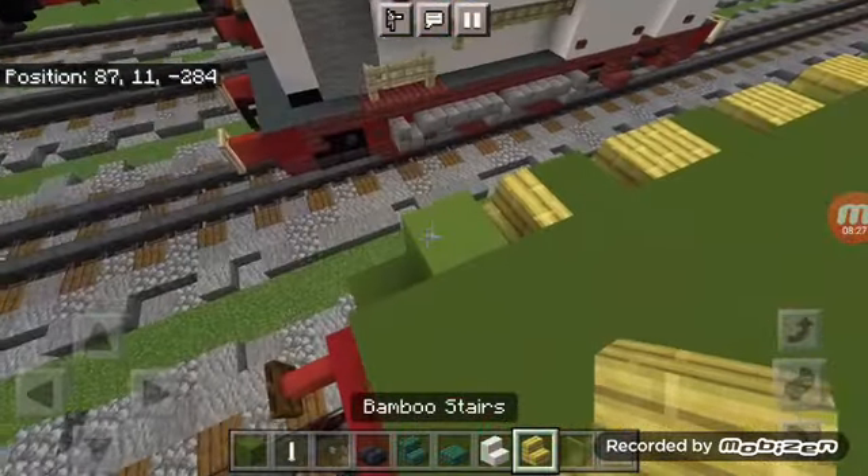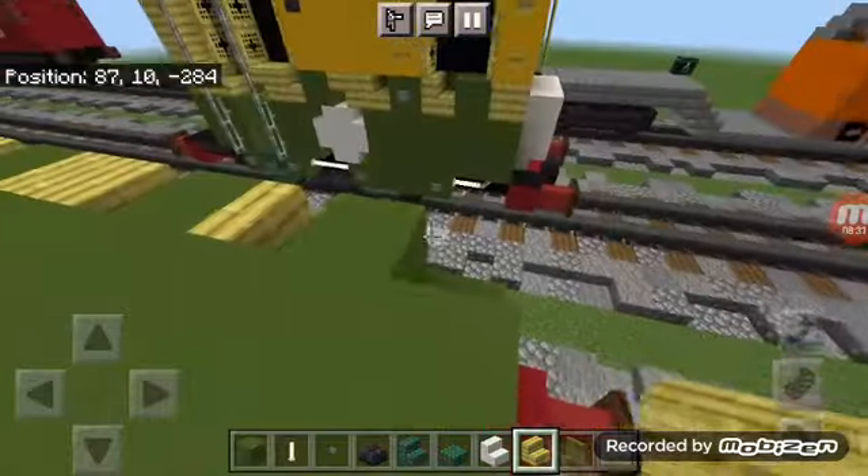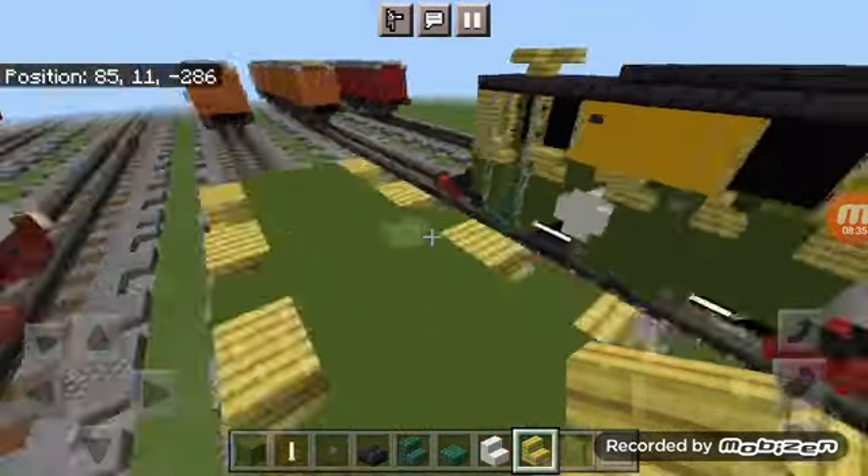Add two upside down bamboo stairs in the front — that's going to be the striping for Philip.